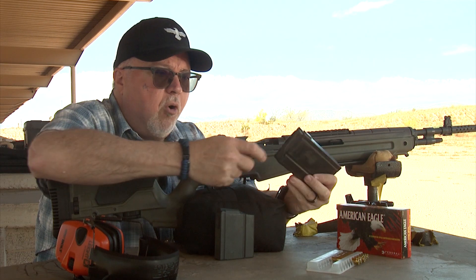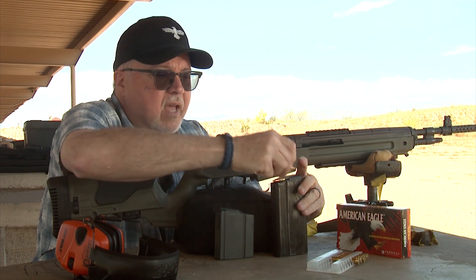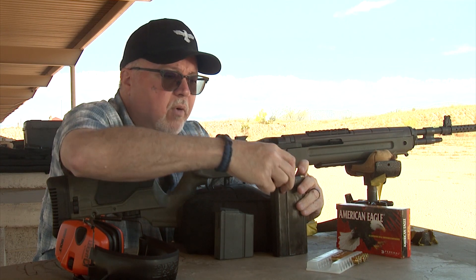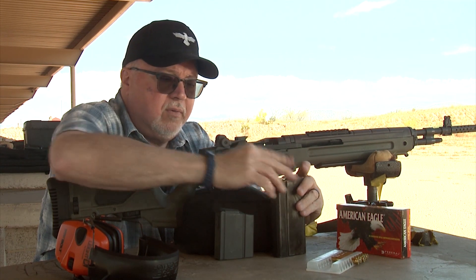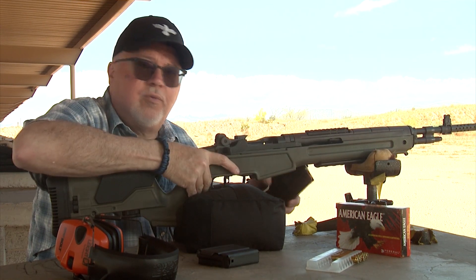I'm going to be using this old Vietnam-era magazine. I just like the way it feels — it's already been broken in. It's a really good magazine. The factory one is great, but I like the old fashioned 20 rounders.